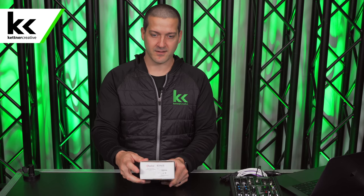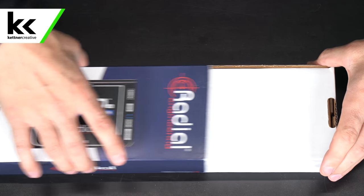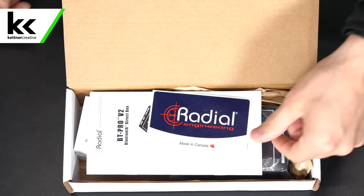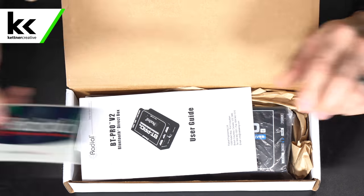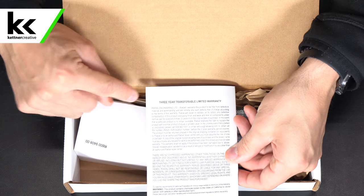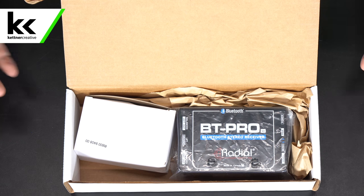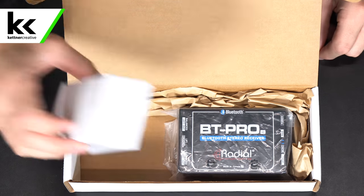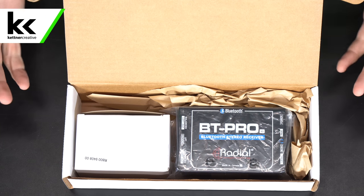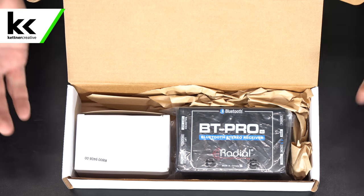One end has a Radial logo with some compliance information and certifications. Opening the box, it operates like a lot of microphone boxes with a pull-off sleeve. Inside we find a sticker saying Radial Engineering made in Canada, the user guide, and the product itself. The packaging is not overwhelming — just a generic box with paper packaging, no custom foam. You don't really get that Apple experience when opening it; you just get the two products inside.